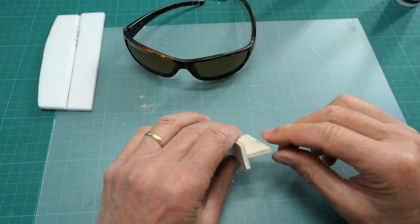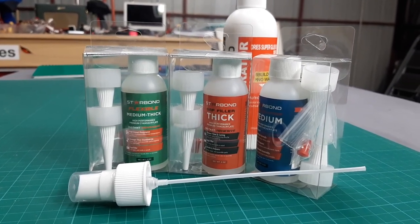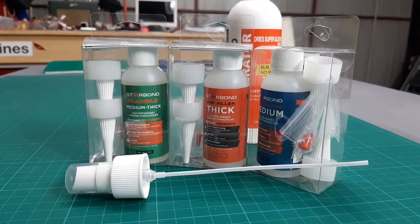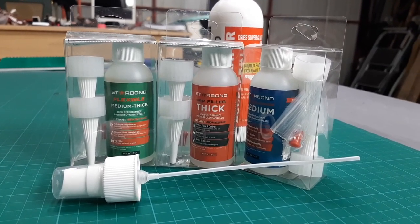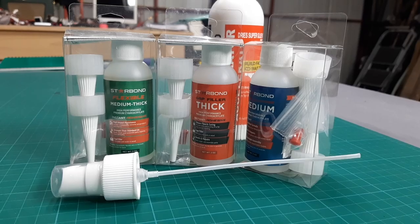That bonded in a couple of seconds, but I would leave it for a bit longer to make sure it bonds perfectly. So the Star Bond CA glue looks like pretty decent stuff — works perfectly well for the little tests I've done. I do have a full balsa DLG coming from JNH Aerospace, so when that arrives this is the stuff I'll be using to build it. We'll see more of this stuff — thanks for watching!